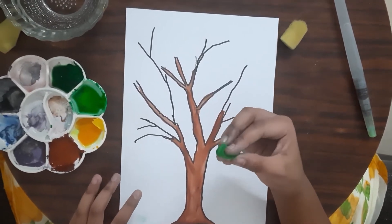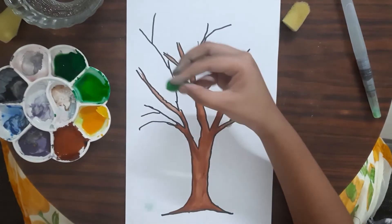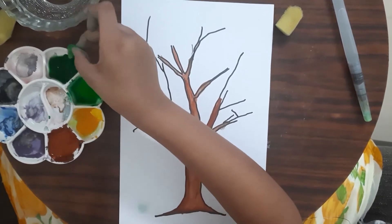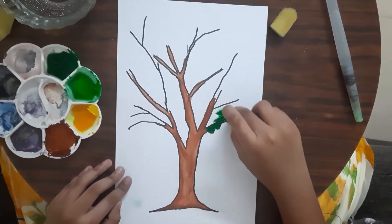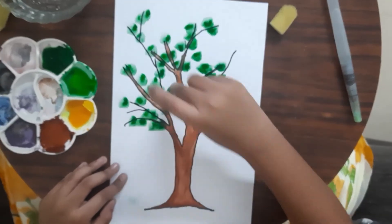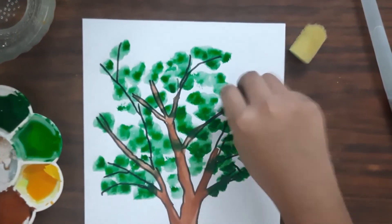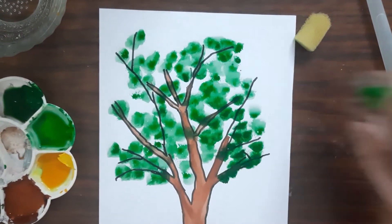So how you do it: I hold my sponge like this so it's easier to use. You have to dip it in water so it is wet, then dip it in the palette with dark green and dab it onto the tree. Don't put dark green everywhere — just on a few spots — because you need to add light green and yellow too, and natural trees have open gaps, so we're trying to do that.